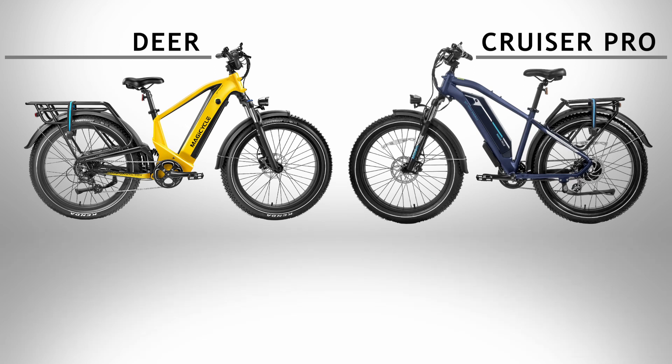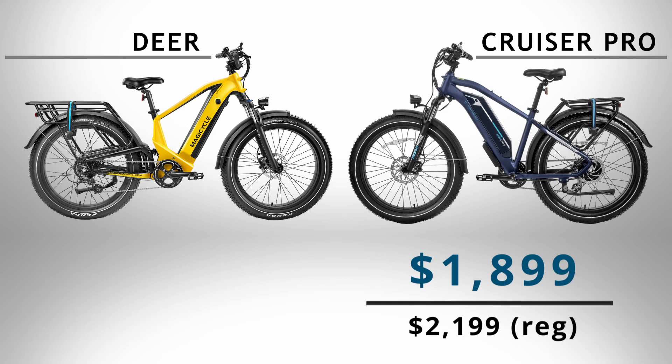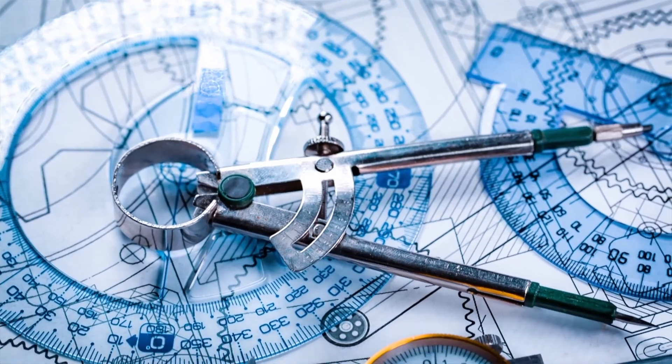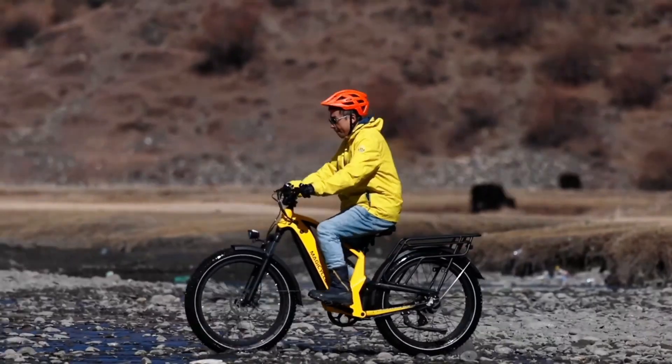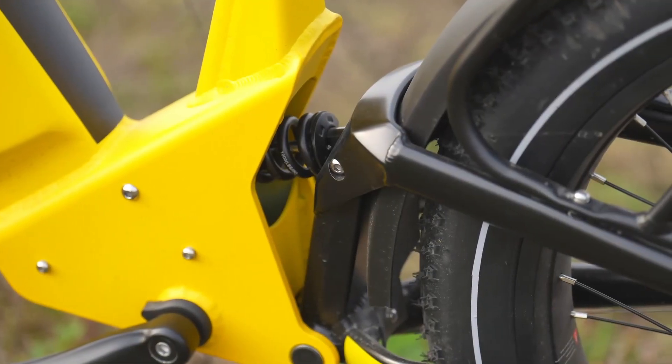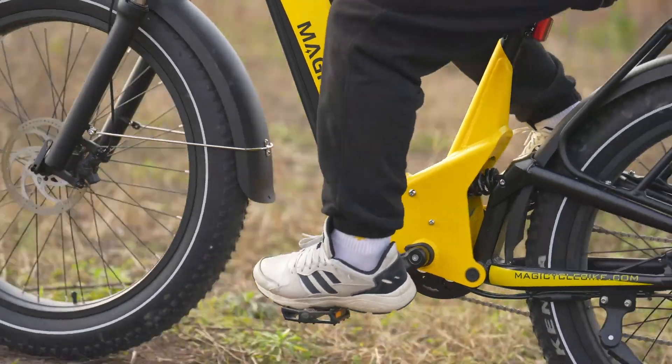That brings us to my main concern with the Deer: the price. You can order a Cruiser Pro right now through Magicycle for the sale price of $1,899, or $2,199 regular. Or pick up the Touring version of the Deer — which is a near identical bike except for the rear suspension — for $800 more at $2,699. That's quite the jump in price. There's significantly more engineering and manufacturing to an e-bike that has a rear shock, so I can't fault Magicycle for setting a higher price. However, since there's such a big difference in cost, it really boils down to how much you really want or need the rear suspension.